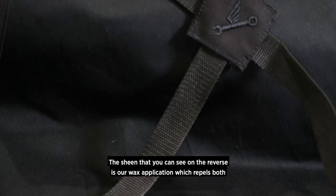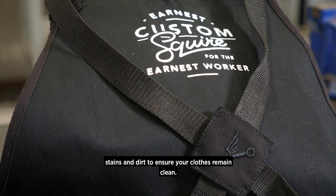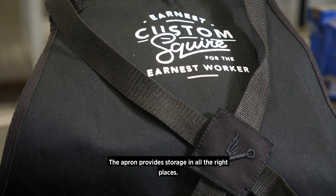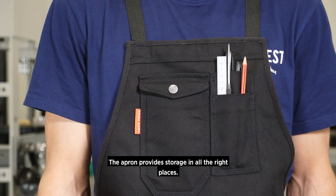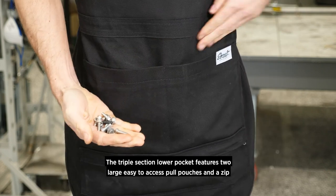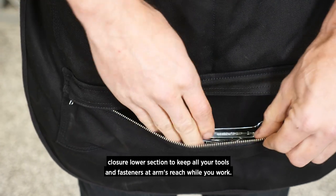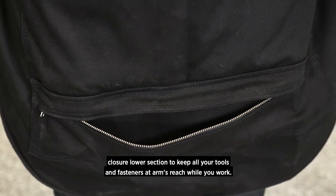The sheen that you can see on the reverse is our wax application which repels both stains and dirt to ensure your clothes remain clean. The apron provides storage in all the right places. The triple section lower pocket features two large easy to access tool pouches and a zip closure lower section to keep all your tools and fasteners at arm's reach while you work.